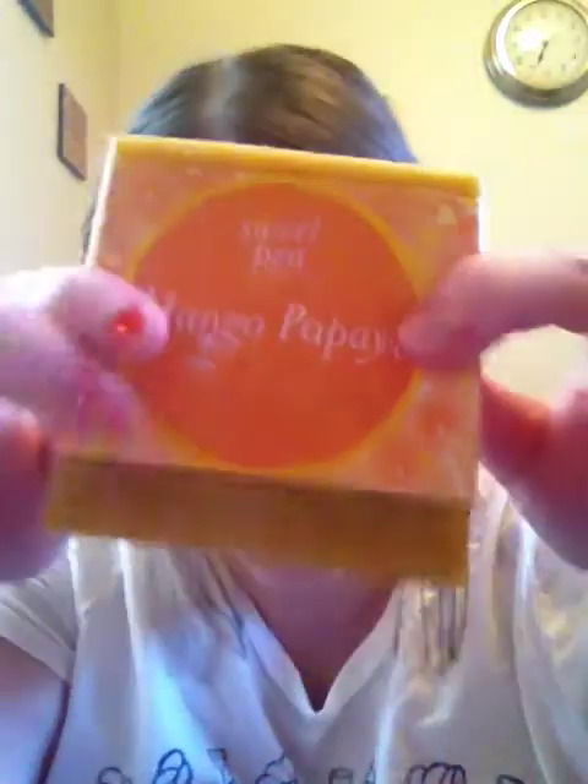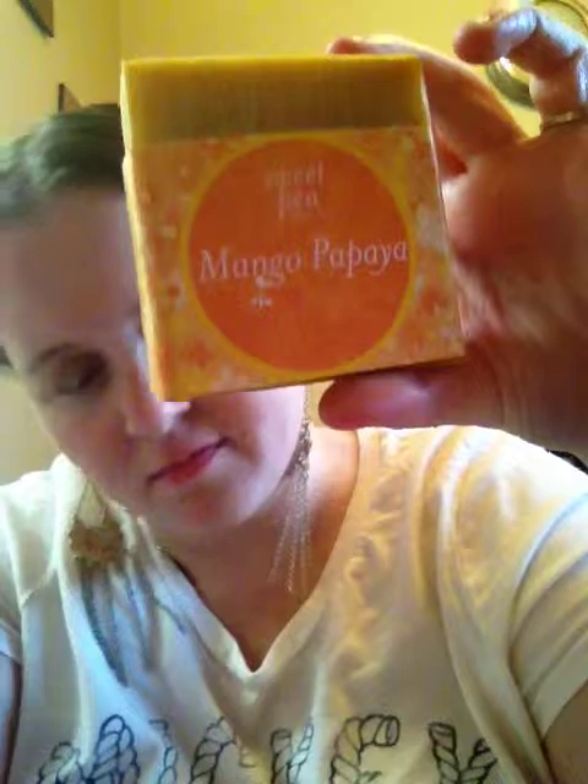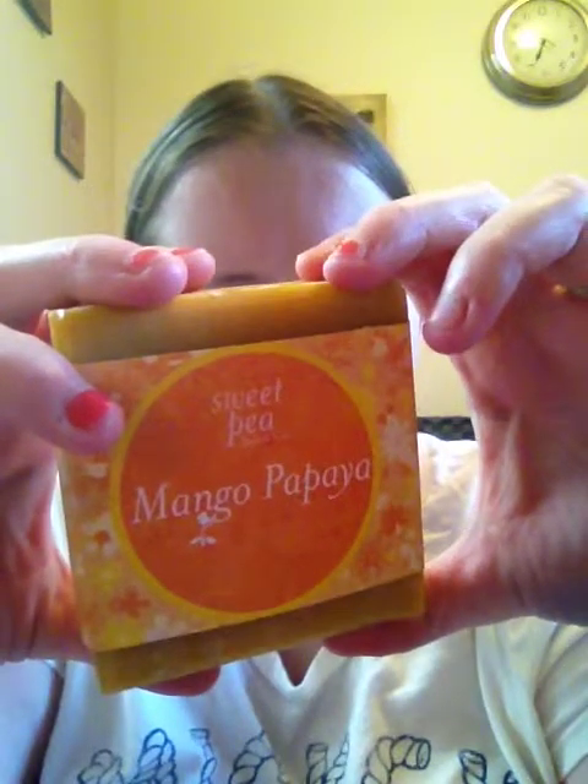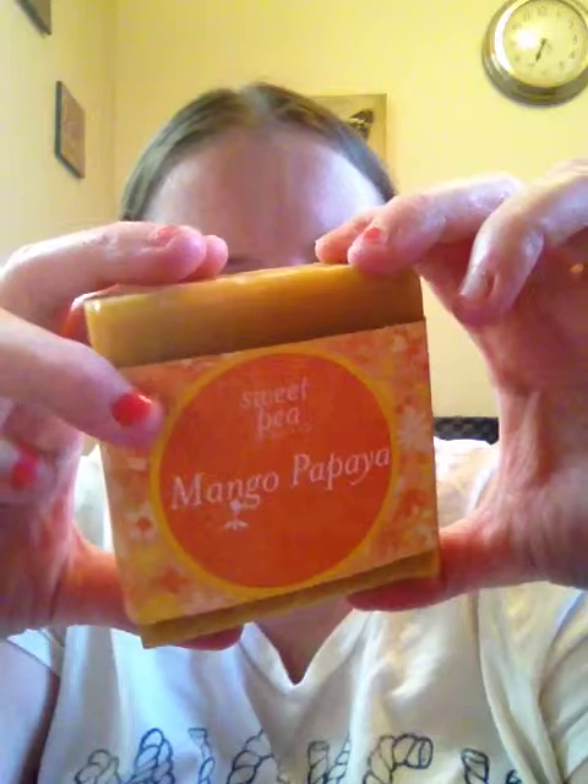The biggest item in here is the Sweet Pea Soapco Mango Papaya Soap. The description says their natural soap is made from a blend of essential oils reputed to promote sensuality. Ingredients include olive oil, coconut oil, palm oil, castor oil, and a bunch of other things. It smells really good — very nice and healthy. I'm still using a soap from a previous box subscription, but once I run out, I'll use this — even as a hand soap.